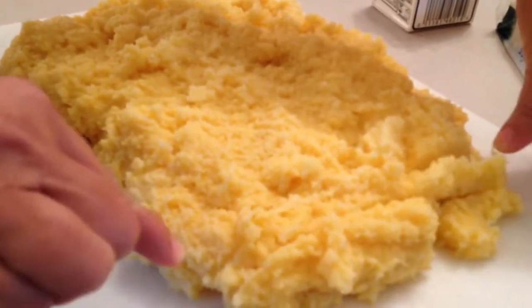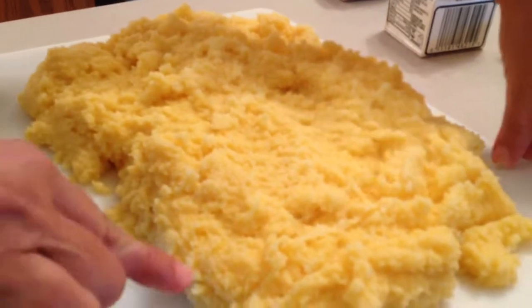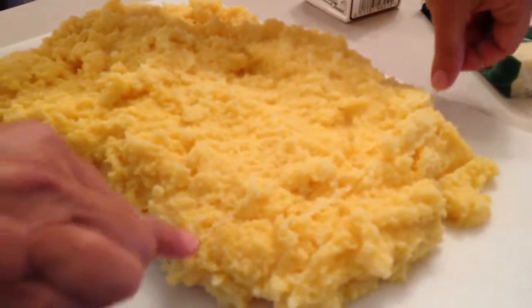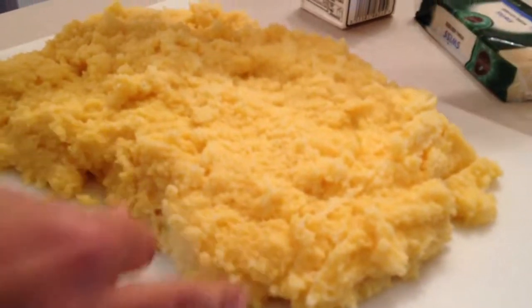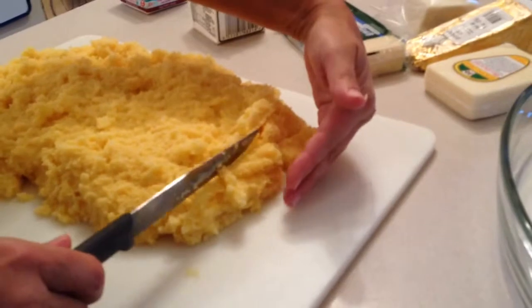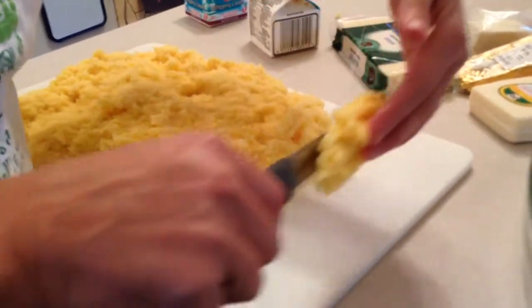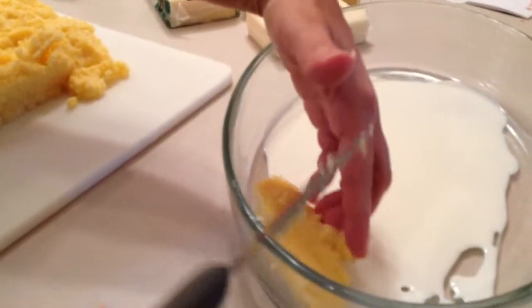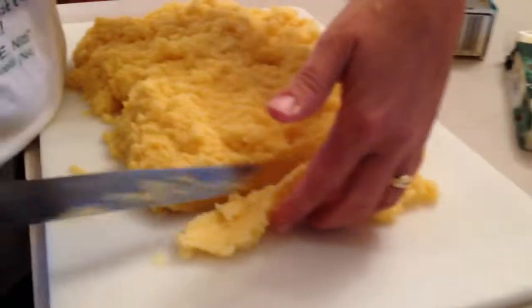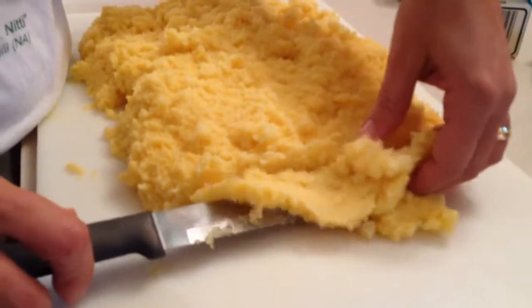You want slices that are not too thin, not too wide. Then what you do is you take each and every slice, you put it in your pan and you arrange it like this, almost like you would do lasagna.